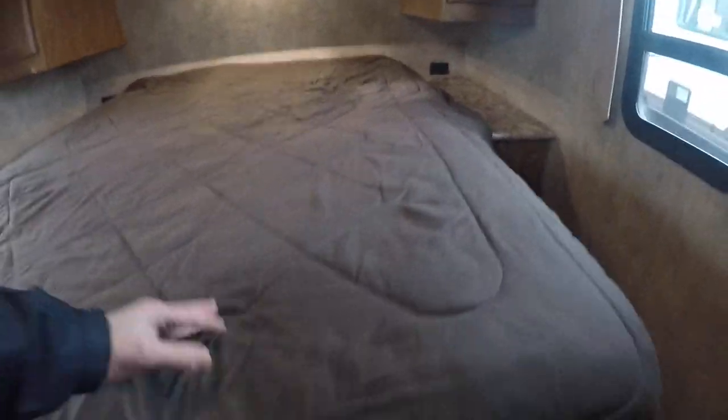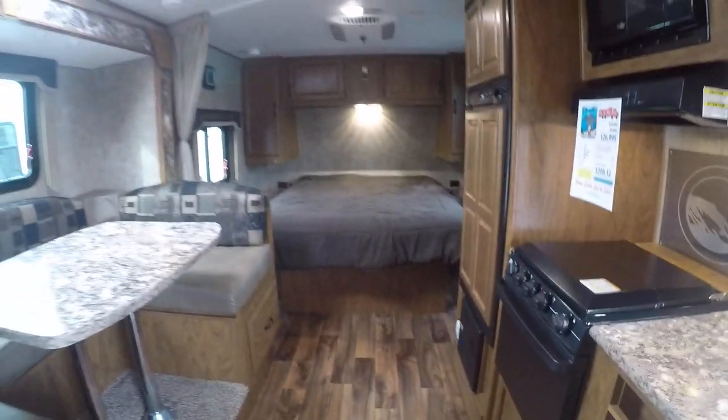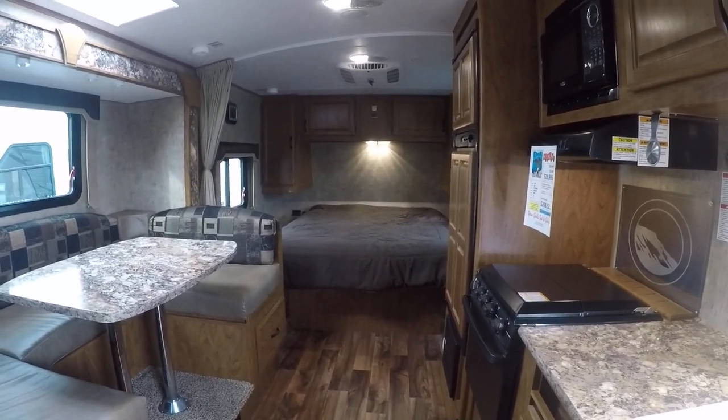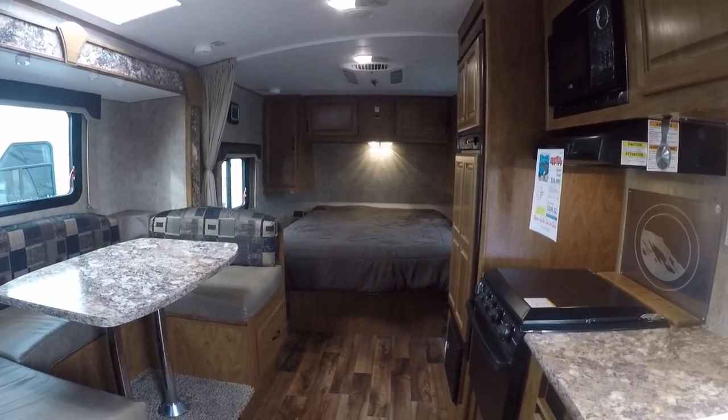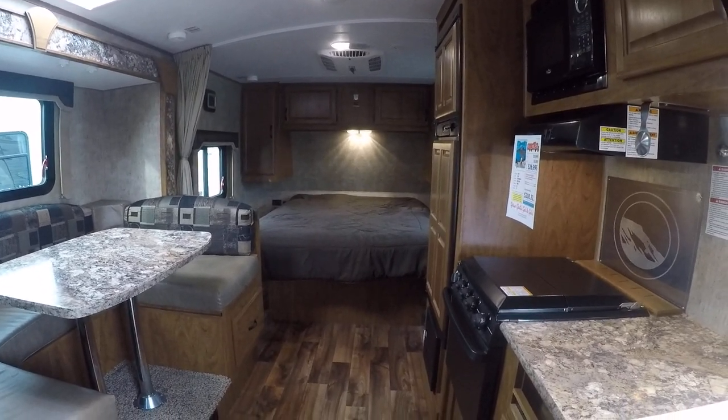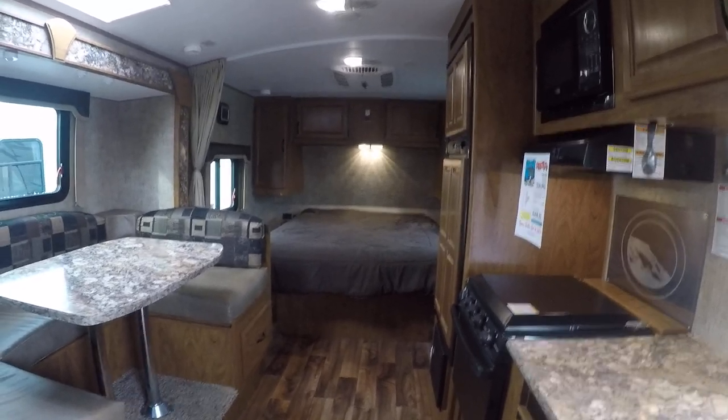So it's got the distressed looking wood floor. These are a great trailer — we've carried them since they first came out and I've really been happy with them. You can find this one right here at Gibbs RV in Coos Bay. 1-800-824-4388, or see us on the web at www.gibbsrv.com — that's g-i-b-b-s-r-v.com. Coos Bay.